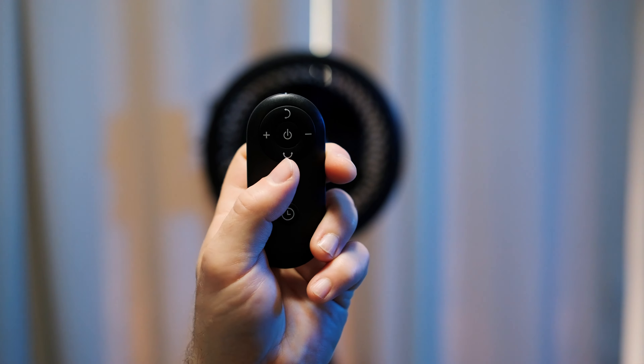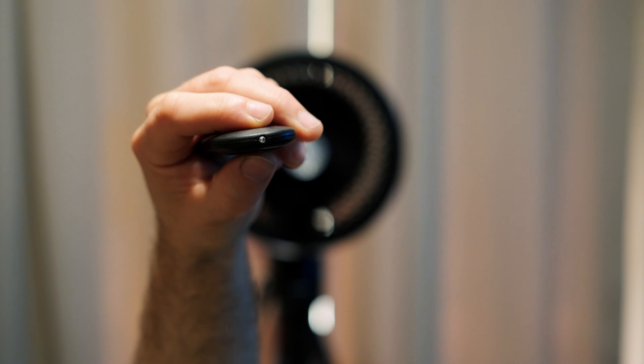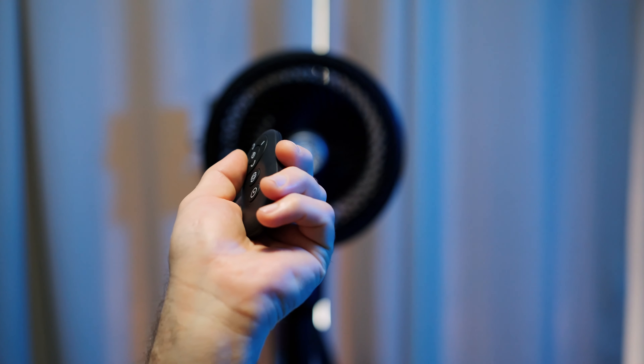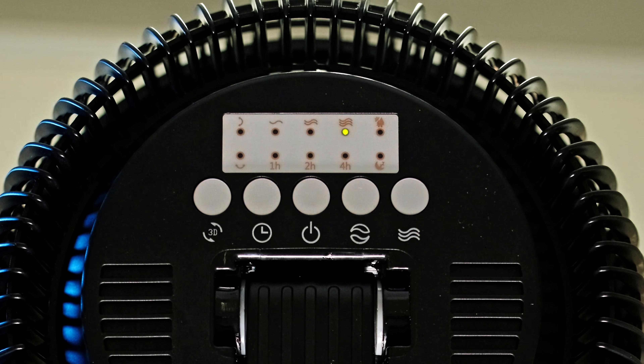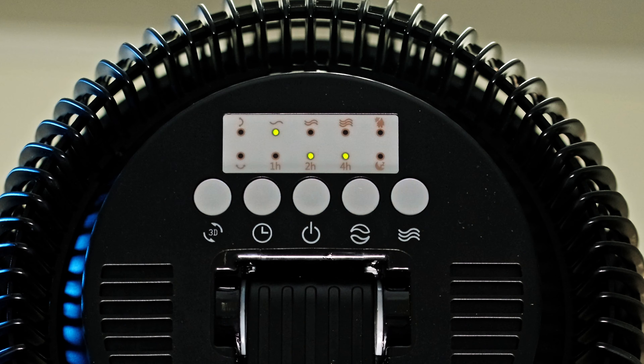I'll press power again and try the other settings using the remote control. Facing it towards the fan — or even bouncing the signal off the opposite wall works too. Pressing the plus sign turns the speed up to its highest setting. This button is natural airflow — on the back of the unit we can see the setting change. Natural airflow number one, then number two. Pressing it again returns to the last speed setting. We also have a timer: one hour, two hours, three hours, four hours, all the way to seven hours, then off again.